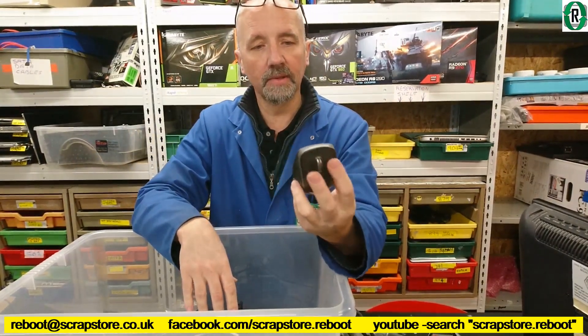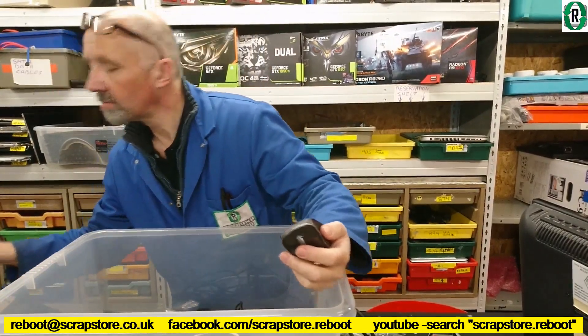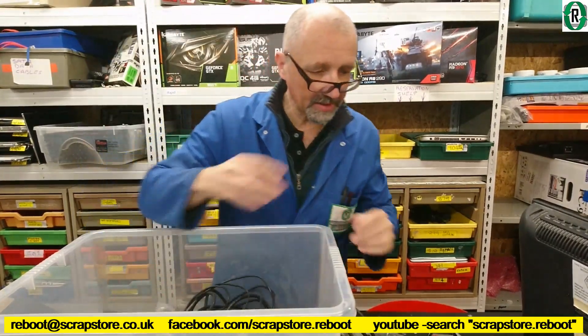HP mouse, wireless. I wonder if that's a dongle for it. That's pretty much it — just bits of spaghetti in there.